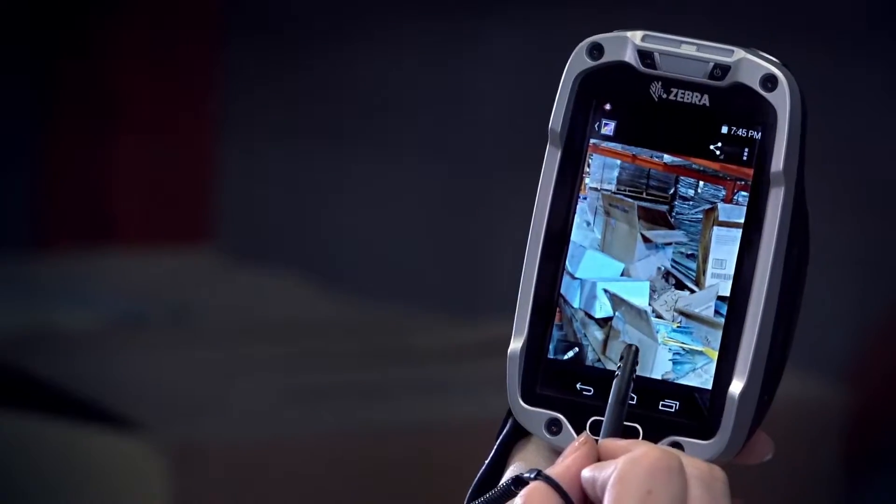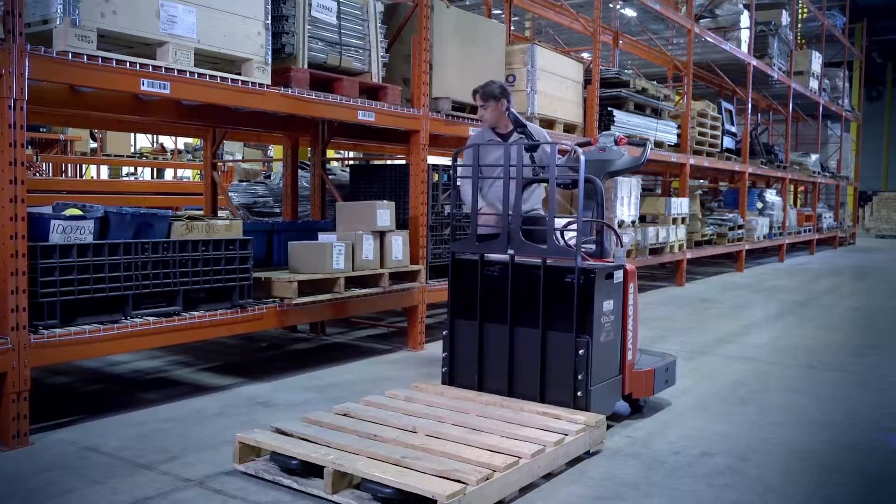In weighing less, it delivers more — and you still get the ultra-rugged durability you've come to expect from Zebra devices.